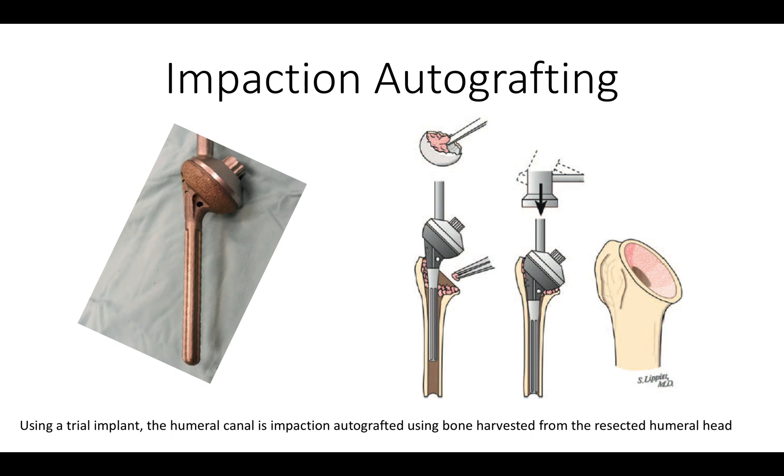We use impaction autografting, using this trial prosthesis as an impactor. We use autograft from the humeral head when it's available and impact that into the metaphysis and diaphysis until there's a tight fit.